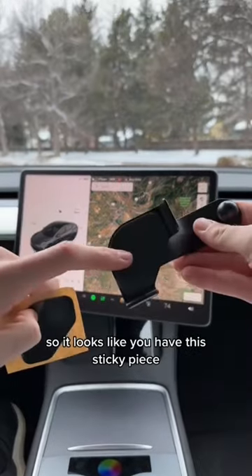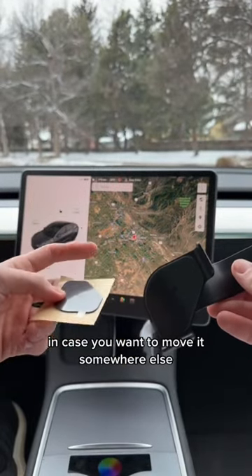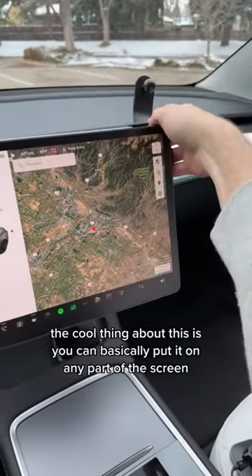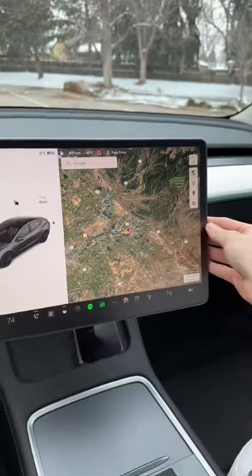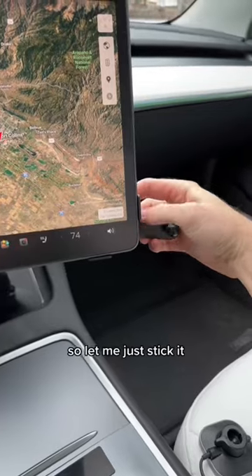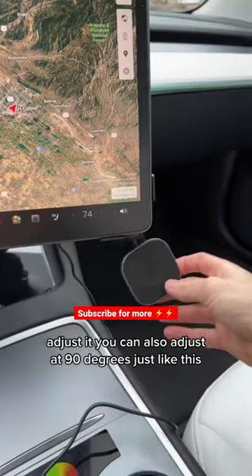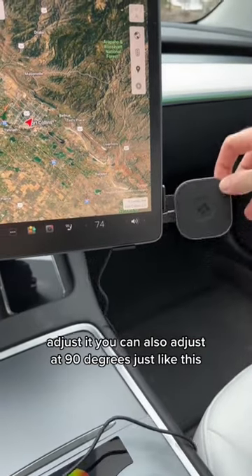So it looks like you have this sticky piece, and they also give you a backup sticky piece in case you want to move it somewhere else. The cool thing about this is you can basically put it on any part of the screen, so because my screen is usually tilted like this, I'll put this on the bottom corner. Let me just stick it and adjust it — you can also adjust it 90 degrees just like this.